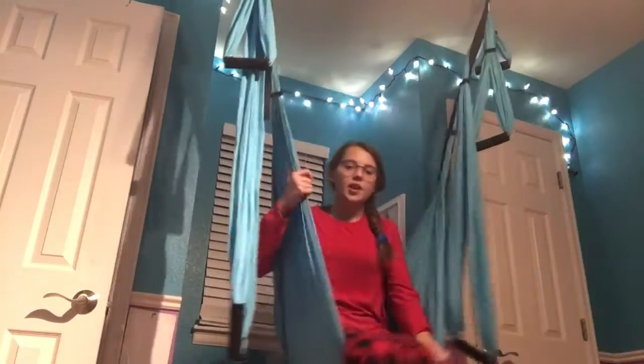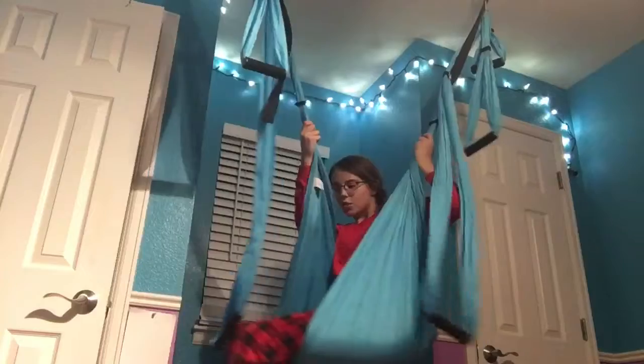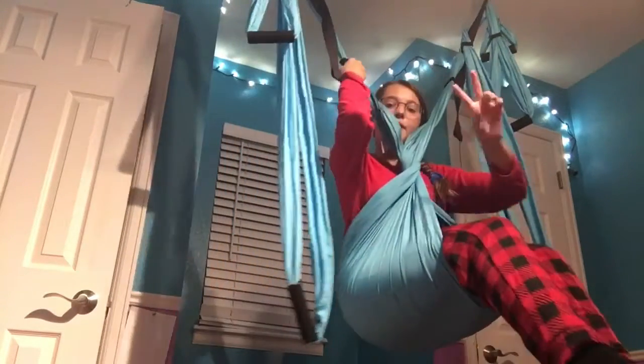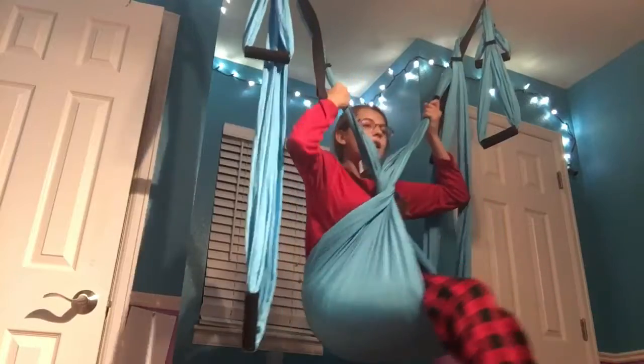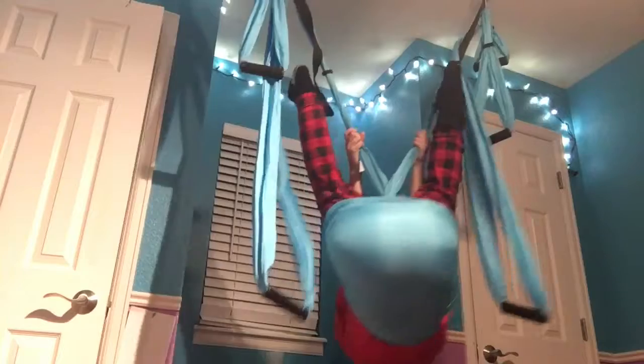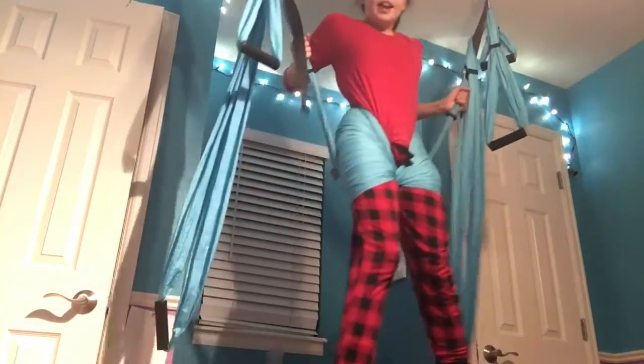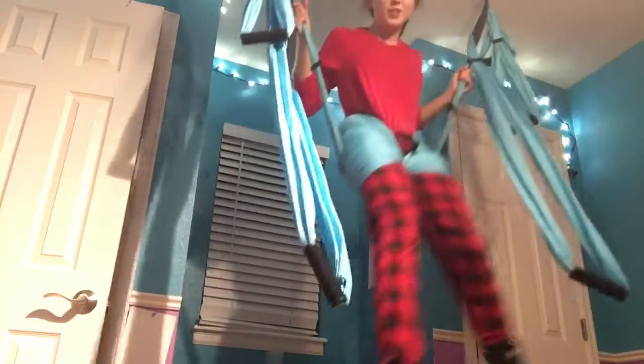This is aerial trick number five, and it kind of goes off of the second trick, which was the Wonder Woman one. You're going to want to get in and spin again all the way around. This is where it's different from the second pose — instead of just flipping over, you're going to want to take your legs and put them through here. Then you're going to want to just pull up. And now you have this swinging position where you can just swing up high.